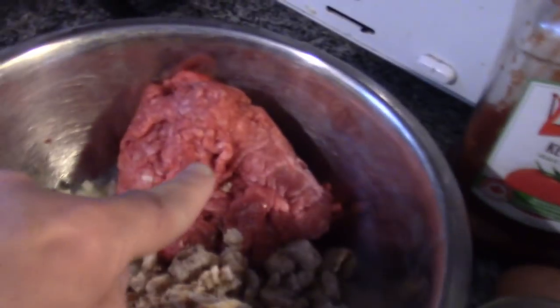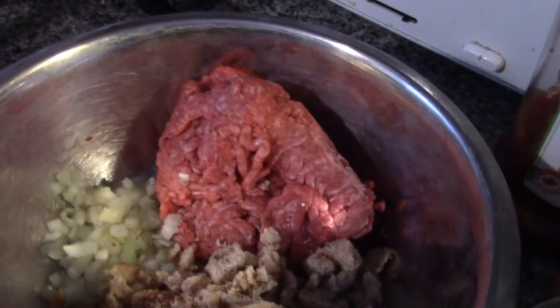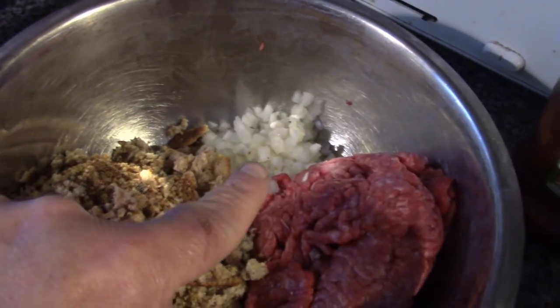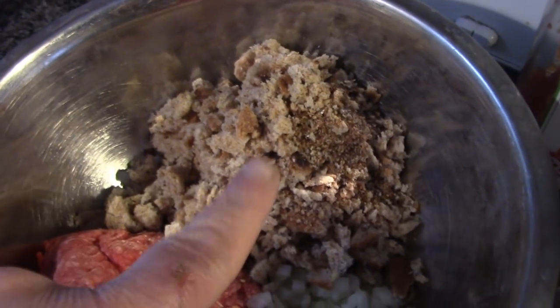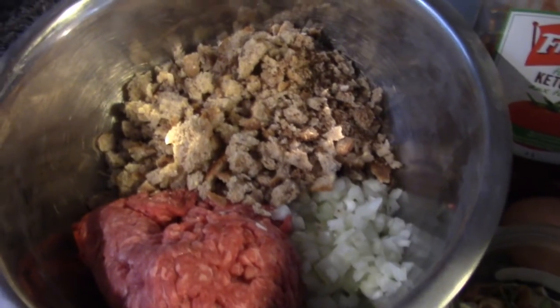A jar of home-canned potatoes, and here we have about half to three-quarters of a pound of ground beef, one small onion minced, and three pieces of stale bread chopped.